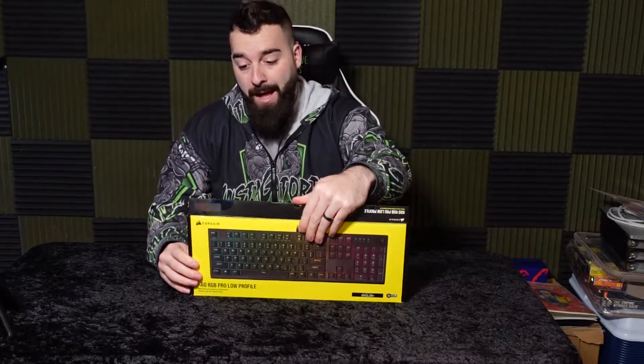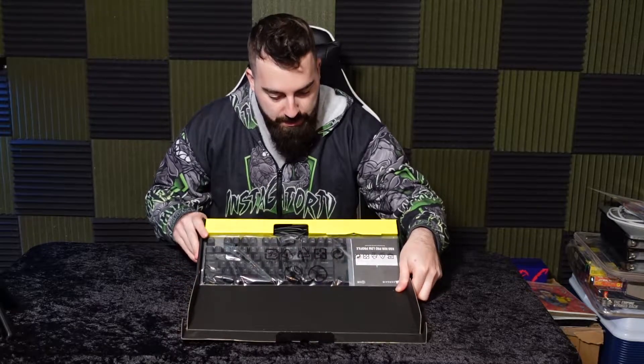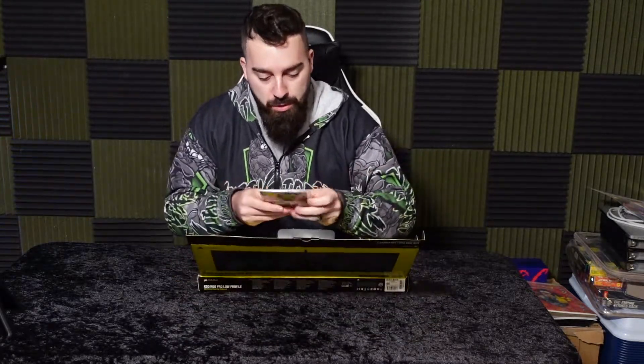So this keyboard has the Cherry key switches on it — the low profile ones. So I'm so excited to use this. On first look when you open it up, it's going to show the keyboard and it's got some instruction manuals.